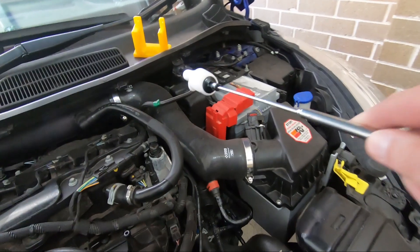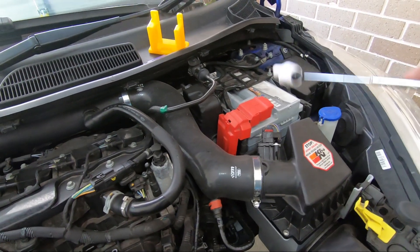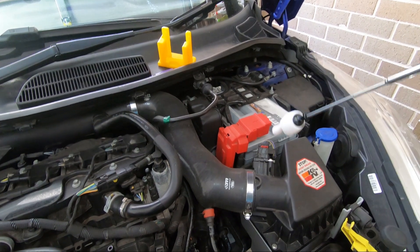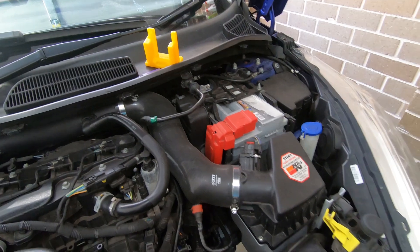Now we're going to move over to the other side. We're going to remove the airbox and the battery, because Mitch has said the mount itself is underneath the battery tray and one of the bolts is part of the bottom of the battery tray. So I'm going to let Mitch crack on with that.